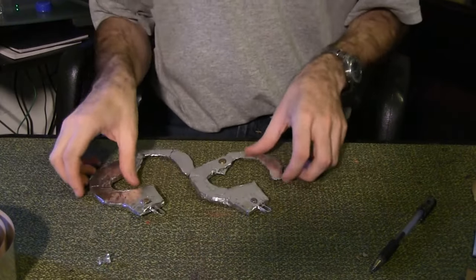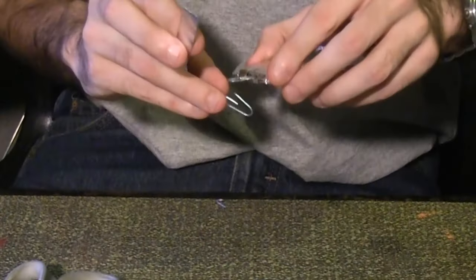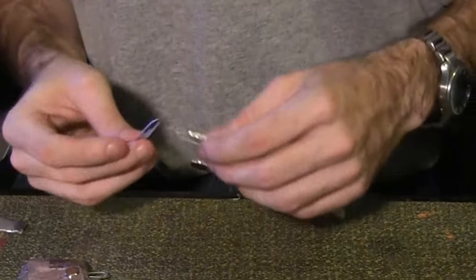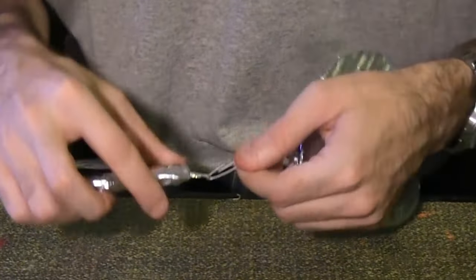Repeat this entire process for a second cuff. Now, cut two more paper clips and connect them to one cuff. You need to connect them before closing the end with aluminum tape. Connect the first cuff to the paper clip link of the second and close the last gap with aluminum tape.